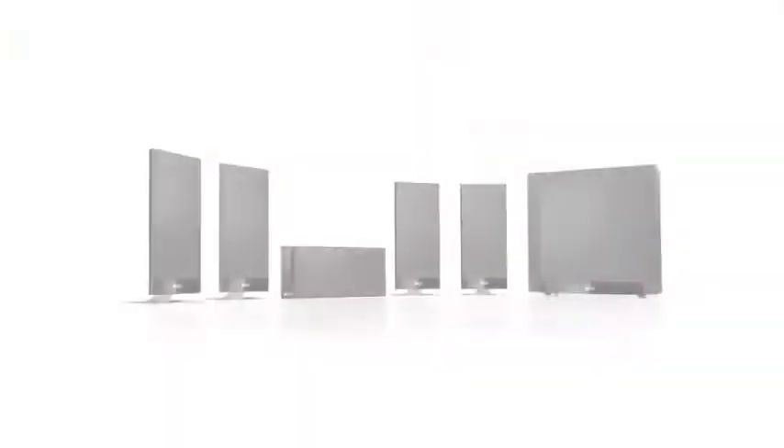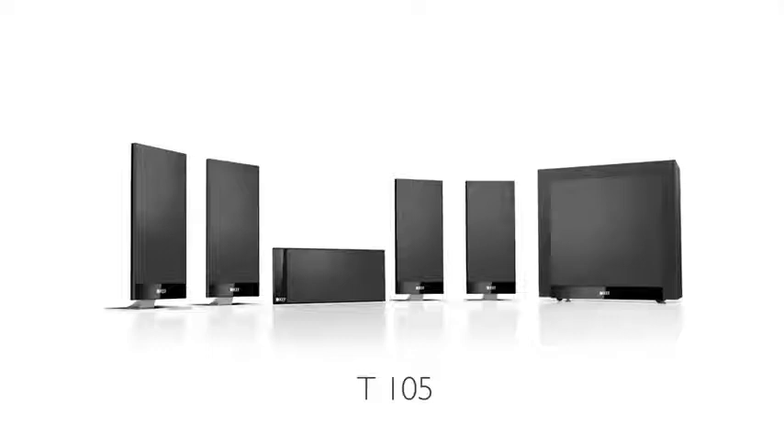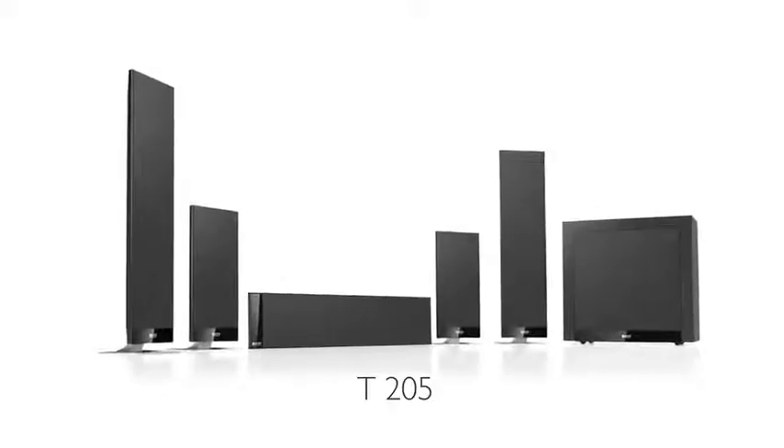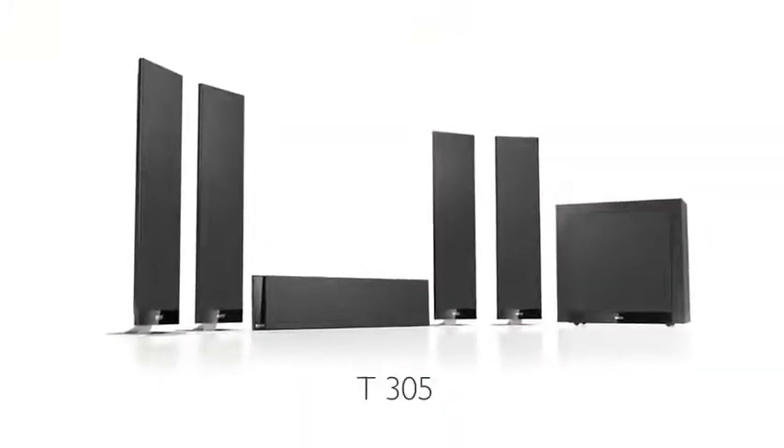There's the T105, which uses five small satellites, and this is suitable for really good surround sound in a normal sized room. For a more impressive and louder soundstage, I'd recommend the T205, which has the larger speakers for the front channels. And of course, the ultimate system is the T305, with all five channels being the larger model.